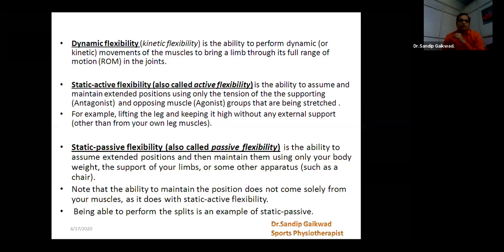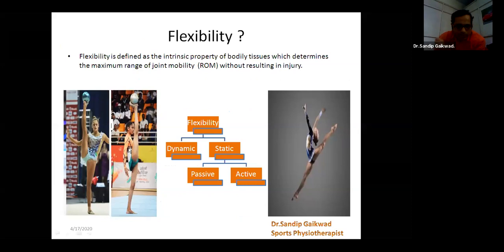Static active flexibility, also called active flexibility — in this, when we lift a leg and keep it without any external support, but supported only with your own muscles, that is called static active flexibility. One international Russian gymnast is an absolute example of active flexibility, where she is doing a 180 degree split without any support but she's balancing a ball very perfectly. It means her own muscles are supporting that particular element. That's called static active flexibility.